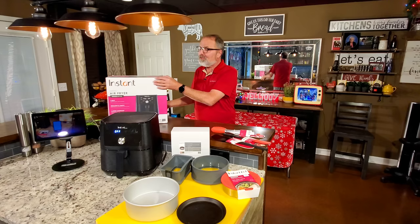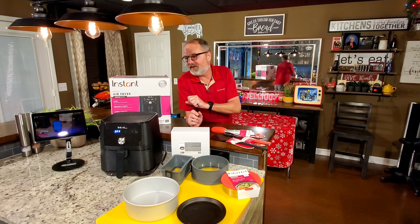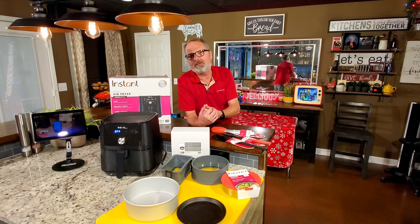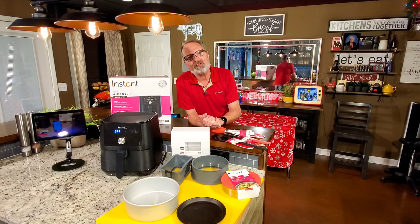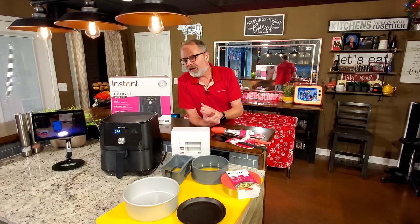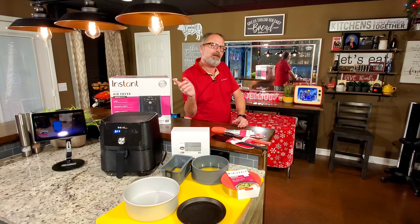The Instant Pot Vortex 6, or this machine right here. You may have gotten one for Christmas - it was a Black Friday special and a lot of people bought them. Instant Pot didn't make it easy because they named a couple of their air fryers Vortex. This is model number Vortex 6, and that's because it's a 6-quart. I've already got four videos on this, and on some of my videos I'm getting comments about plastic smells. I found something while I was doing an unboxing video that I think may be causing it.